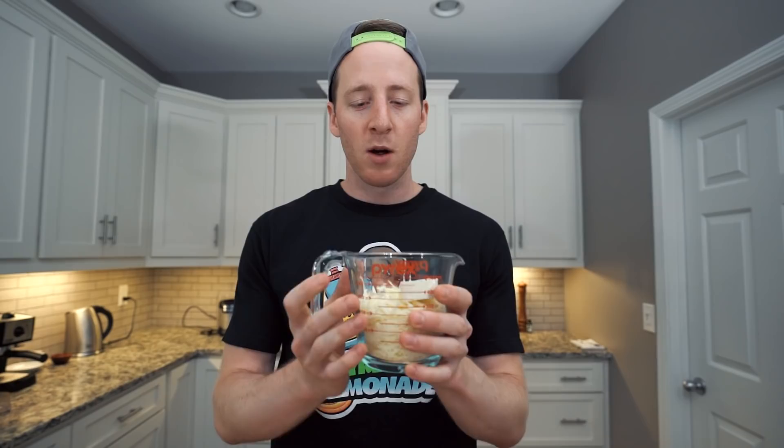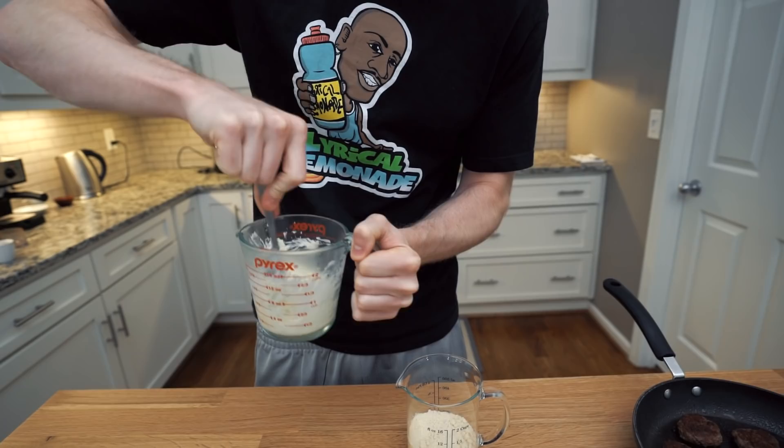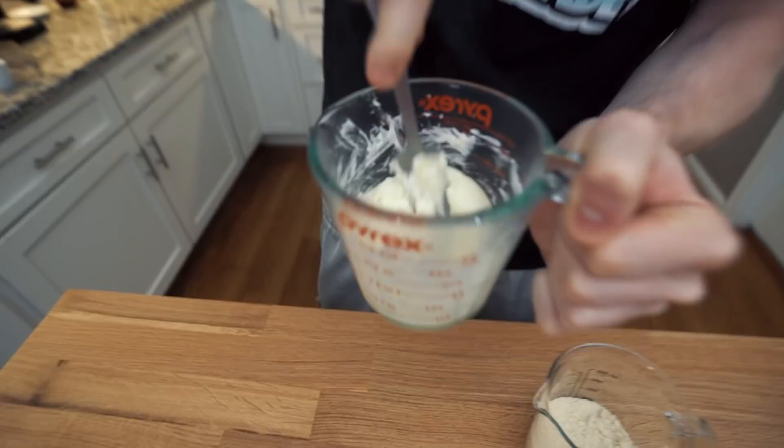We're gonna microwave this for about 30 seconds. This is looking good — you wanna be careful not to overdo it too much, but it does need to mix together. Make sure the cream cheese and the mozzarella cheese are evenly combined. You will need to microwave this again as it cools pretty quickly, and you wanna work with it while it's hot.